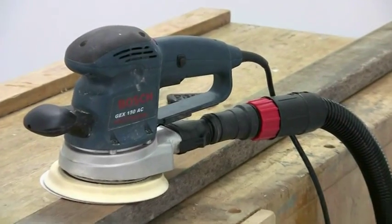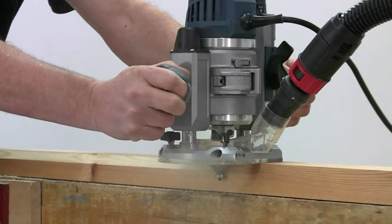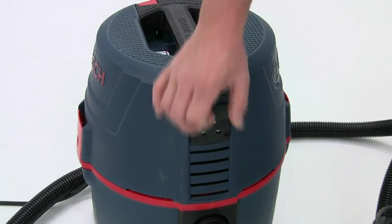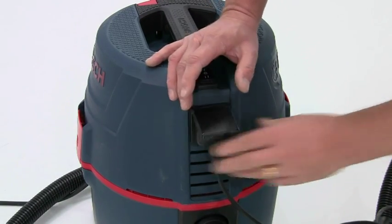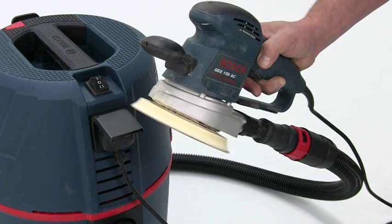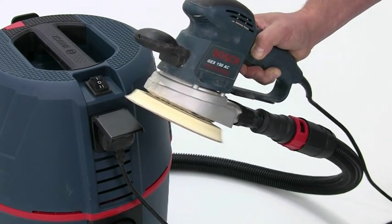As well as general cleaning operations, the GAS 15 is specifically designed for connection to a power tool for collection of potentially harmful fine dust at source. With the power tool plugged directly into the socket on the GAS 15 and the selector switch in the auto position, the extractor will start automatically as soon as you start the tool and switch itself off when you turn off the tool.